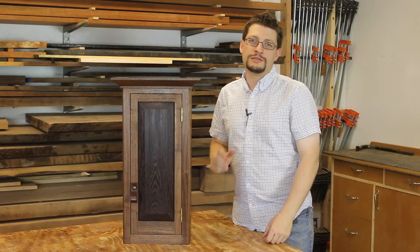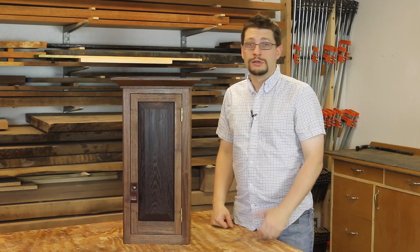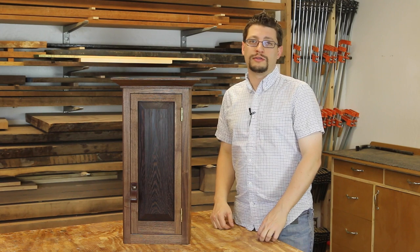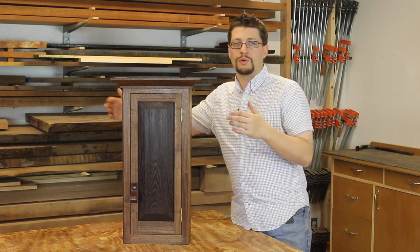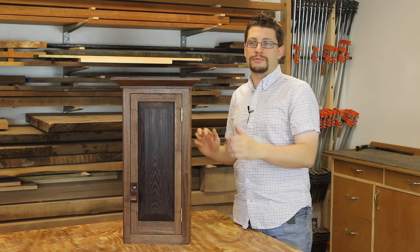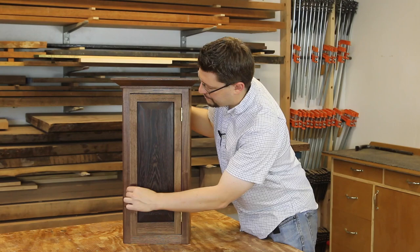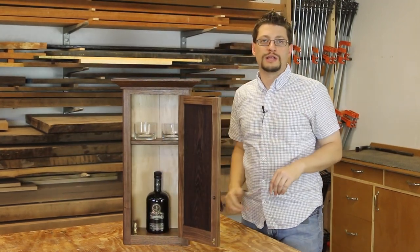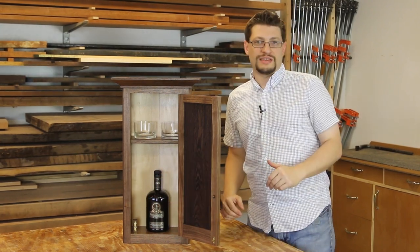This is what I'm calling the Scotch Cabinet Project. It's a great project to build a cabinet for your favorite bottle of liquor or other things you may want to hold around the house. It's also very easily scalable in both width, height, and depth. When you open up the door on your Scotch Cabinet, you'll find it's designed for room for two stemless glasses and your favorite bottle of liquor — for me, that's Scotch.